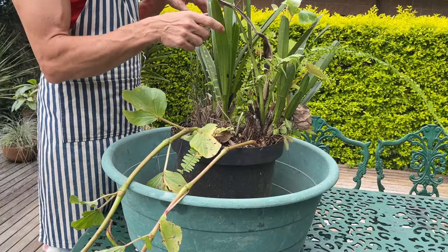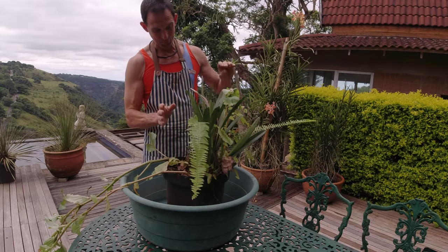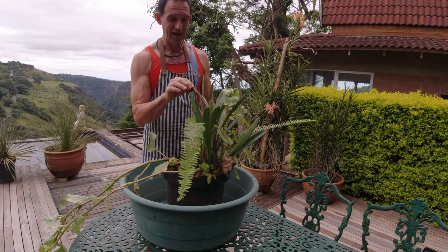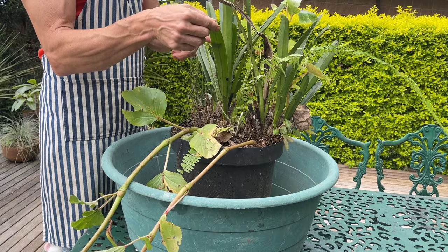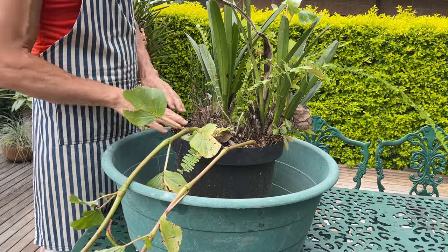So as I said earlier, this is Cymbidium aloifolium — not 'aloe' like in aloe vera, but 'aloe' as in aloes. Someone for some reason thought that these leaves look like an aloe, and hence the name.